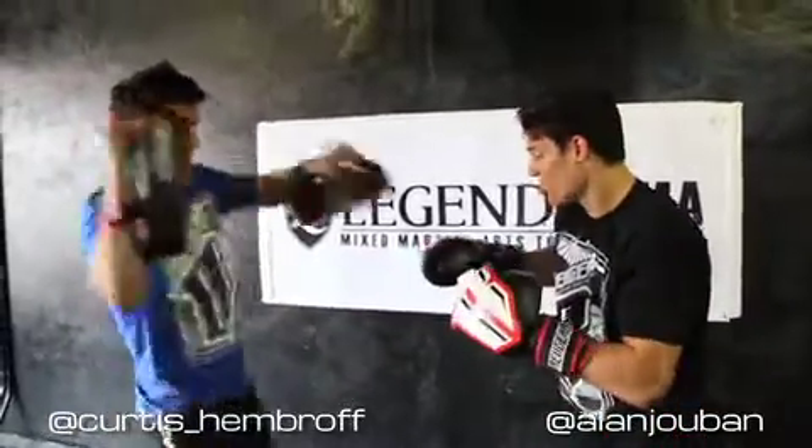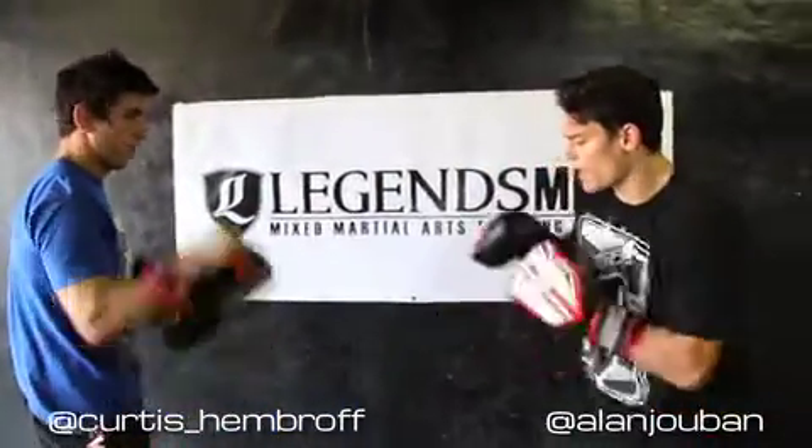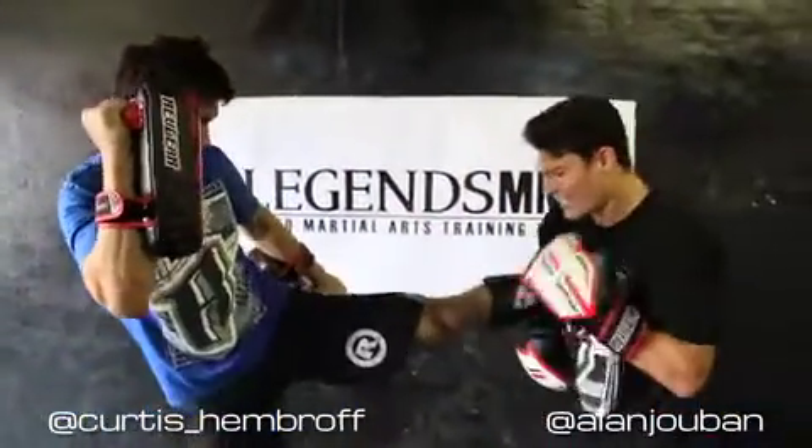At 50% speed it looks like this. It's a nice quick return — hard for him to see coming.